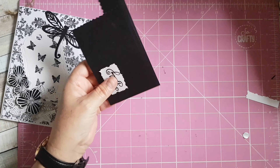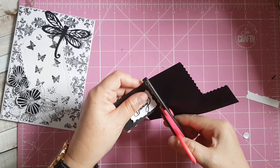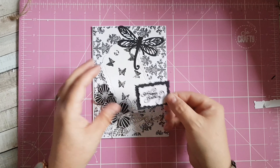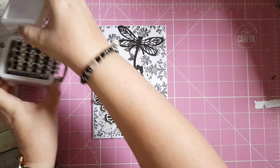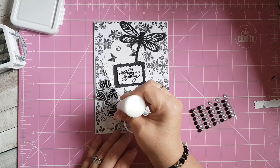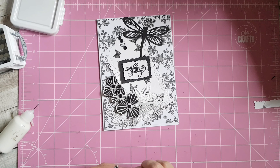I'll cut that, leaving a smallish border. That's just going to sit across the center of my tag. Then to finish off I'm going to use my gems — I've chosen some little black and silver ones. I'm just going to sit a couple inside my flowers, put a little bit of glue on there, put a few down there, and stick a couple just onto my background.